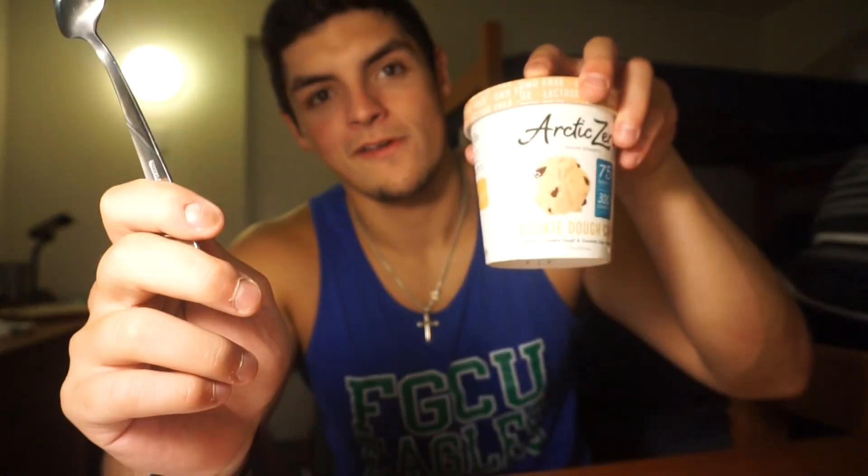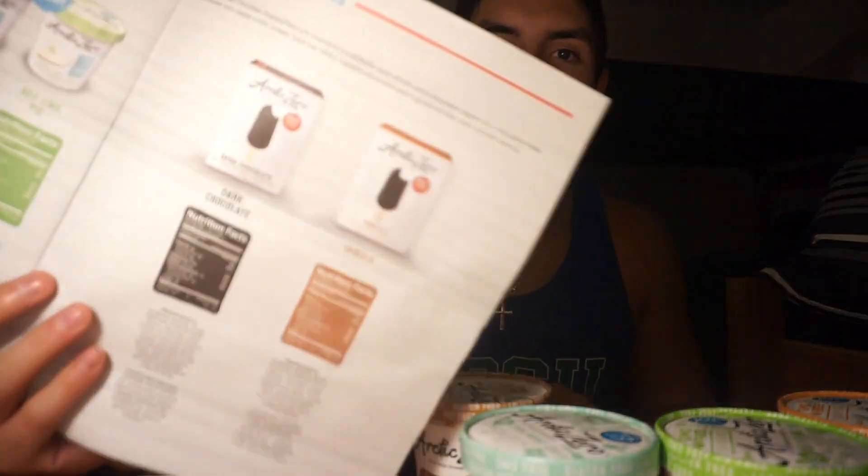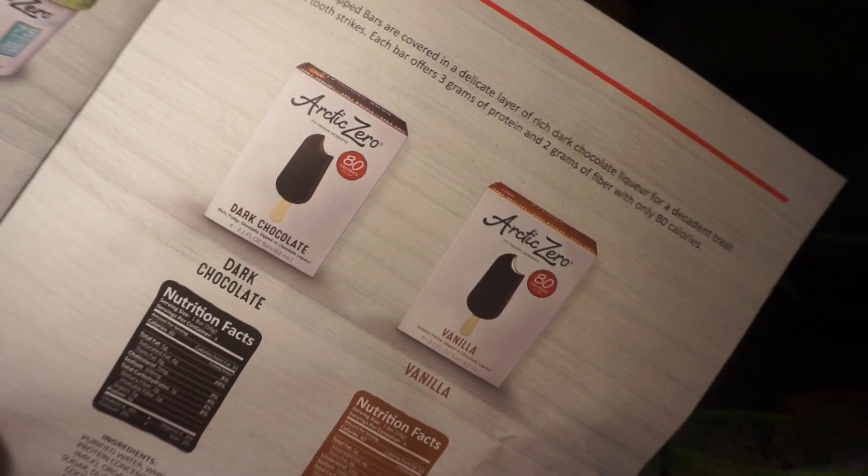Let's rate them: cookie dough first, buttery pecan second, key lime pie third, cool mint fourth, and sadly salted caramel last — but for a reason, because it is only 150 calories. Also, they came out with their own ice cream bars, which I definitely need to try.